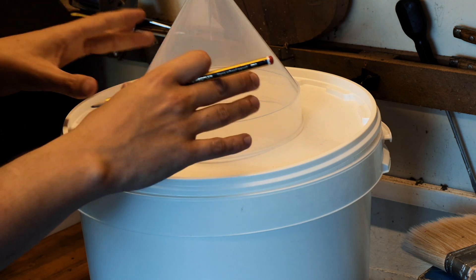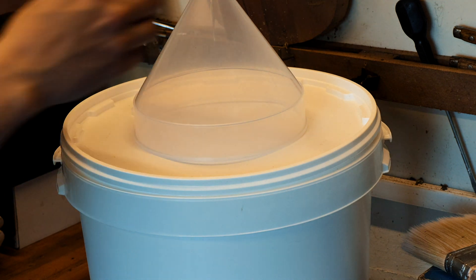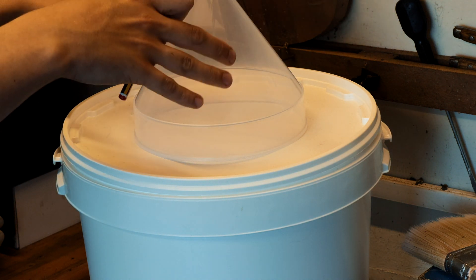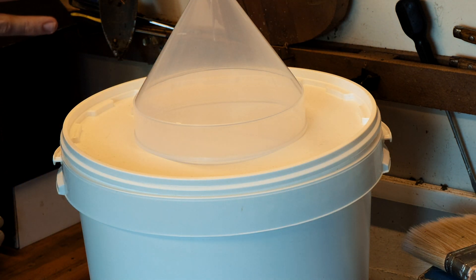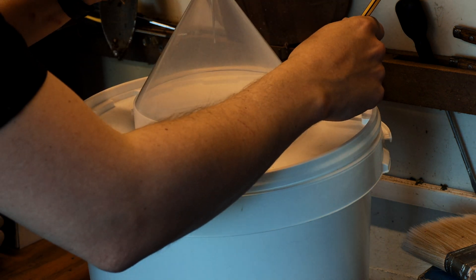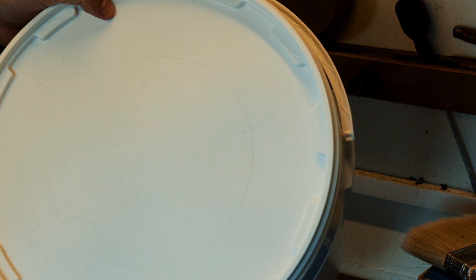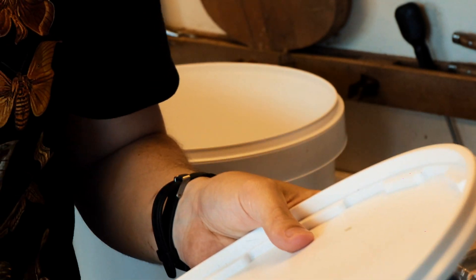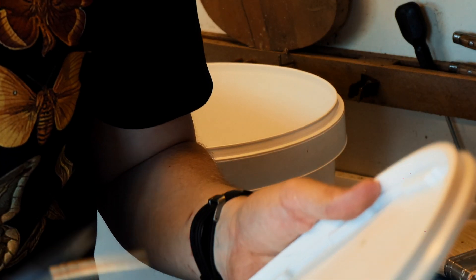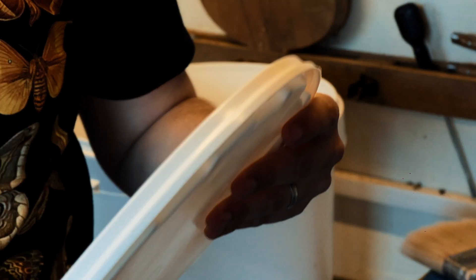First things first, I'm just going to measure the hole that I need to cut in the top of the bucket. Obviously we want the funnel to fit in without falling all the way down, so try and get it somewhere in the middle and draw a marking around it like so. I effectively punched a hole through it, got a pair of kitchen scissors and I'm just cutting it out like that — you don't need any special tools or anything, this seems to work very well.